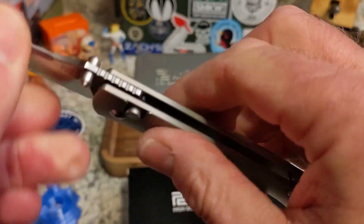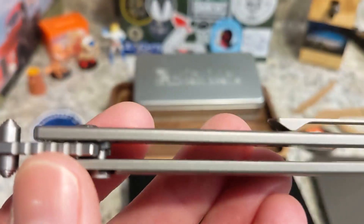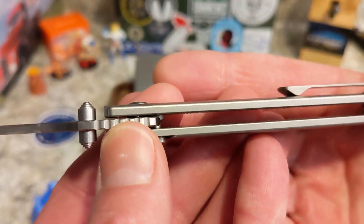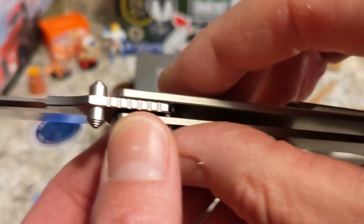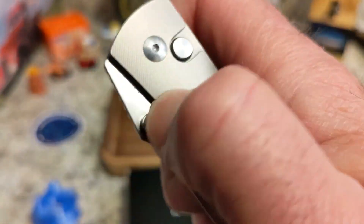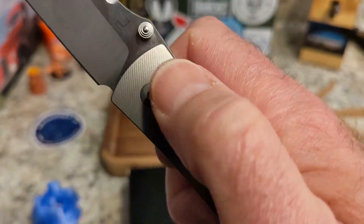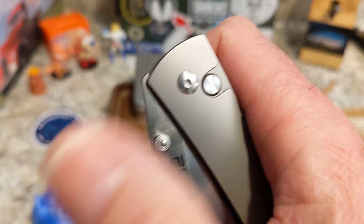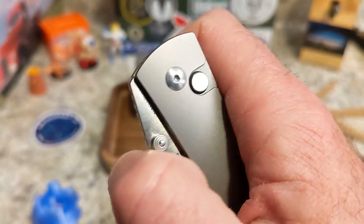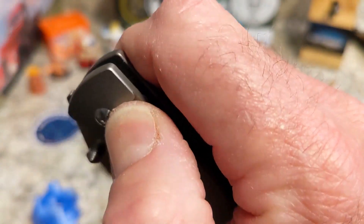Now let's talk about the elephant in the room. I'm not just busting Artisan's chops — I'm busting the entire knife industry's chops: please make a button lock without button stick. This one has a significant amount of button stick. This is why I don't keep many button locks in my collection. It takes quite a bit of force to push past that thud — it is a lot of button stick.